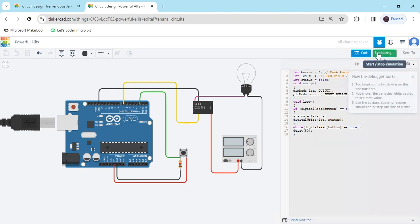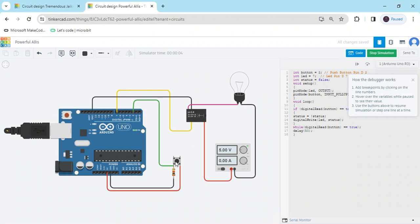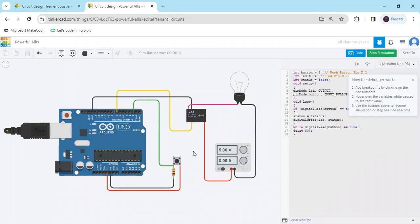Now we start the simulation. When I press the button, the bulb turns on. When I press it again, the bulb turns off. This is a toggle button — with one button we make an on and off system. This is a push button, not a switch. Pressing it once turns the bulb on; pressing it a second time turns the bulb off automatically.